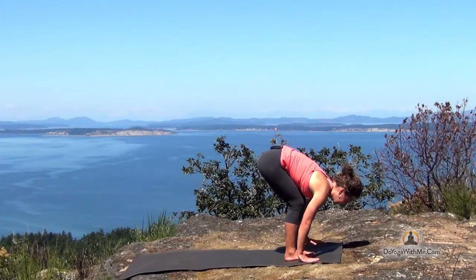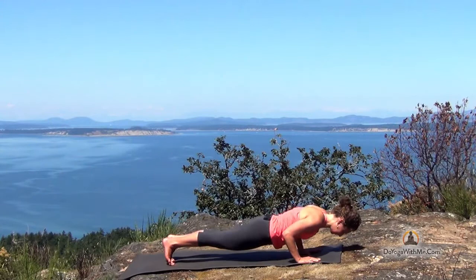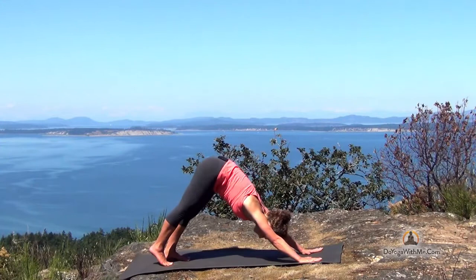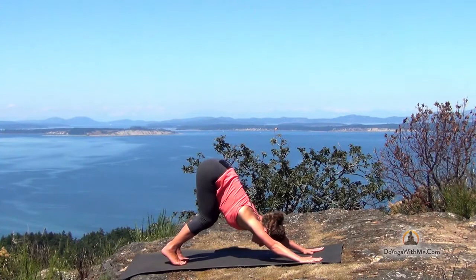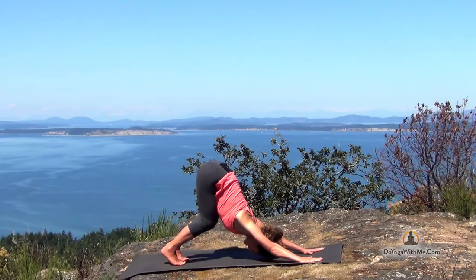Inhale step into your high plank. Exhale to chaturanga. Back to high plank, inhale. And downward facing dog, exhale. Lift your heels high as you inhale. Bend your knees and bring your belly towards your thighs. Try and tilt the tailbone, the sit bones more skyward. Push into your hands, lower the chest, even lower the forehead to the floor.